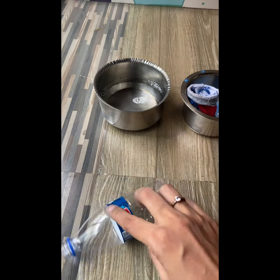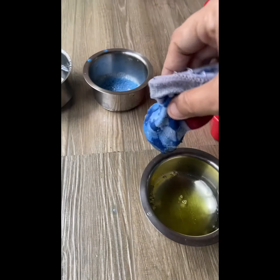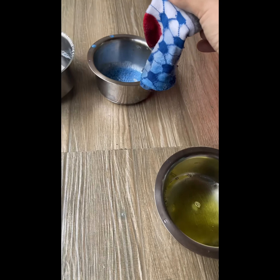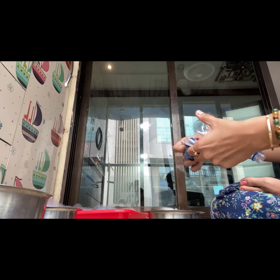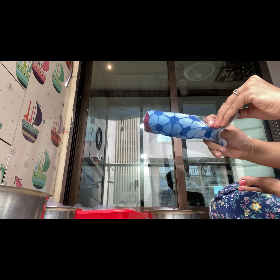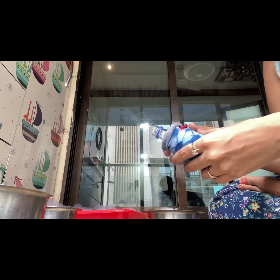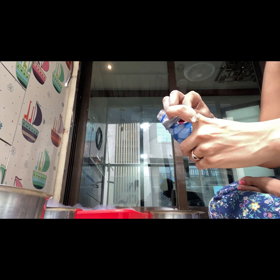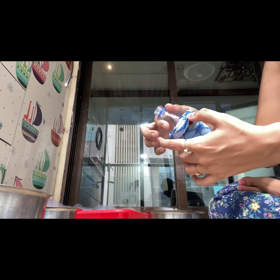Cut it to half. After that, take a socks — one that's not much use to you — and put it into the bottle. If the socks is a little loose, you can put a rubber band here to make it tight. My socks is not loose because it's a baby socks, so I'm just using it directly.